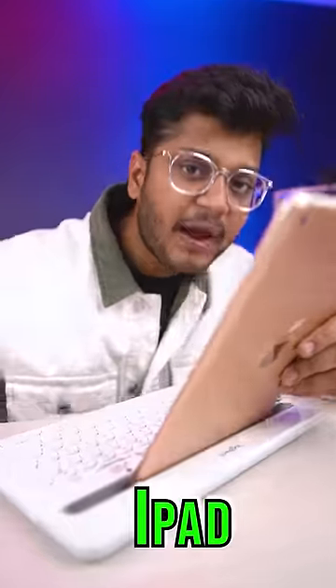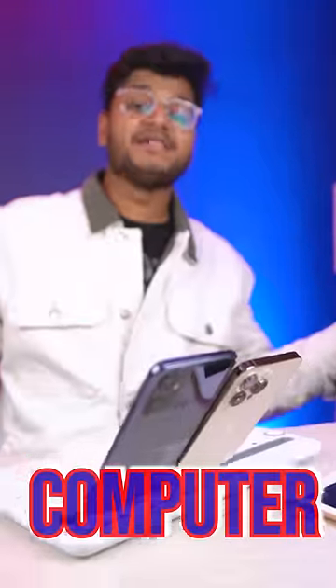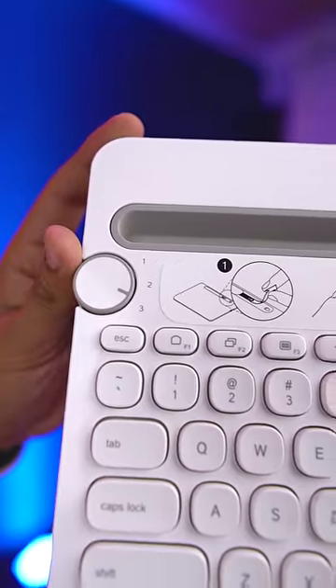What was that? For your iPad, iPhone, Android, laptop, and for your PC — literally every device which has a Bluetooth connection. And it can connect with three devices at one time.